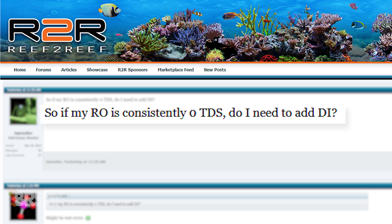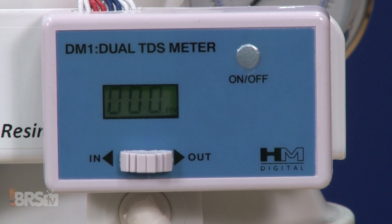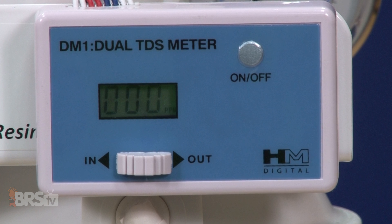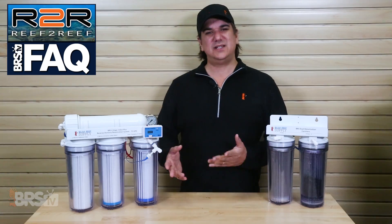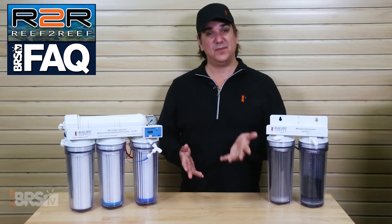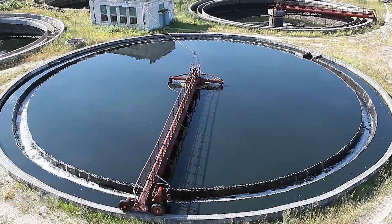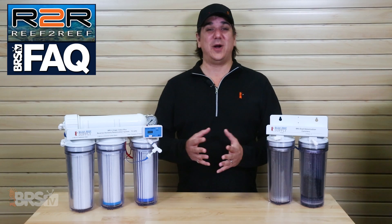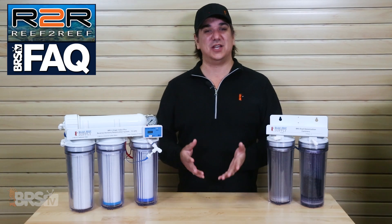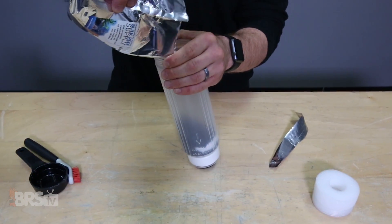Next, TW Reefer asked: if my RO is consistently reading zero TDS, do I need to add DI? Assuming the TDS measurement is correct, that likely means you have less than 50 TDS to begin with. That may mean there are very few general contaminants, but it doesn't give you any insight into what they actually are. For example, if your city uses chloramines, it's very likely the water coming out of your RO system has significant amounts of ammonia. Since very few reefers are aware of what is or isn't in their water, I'd always suggest using a DI stage as a final polish. The good news is that with ultra-low TDS like that, the DI cartridge will likely last for ages.